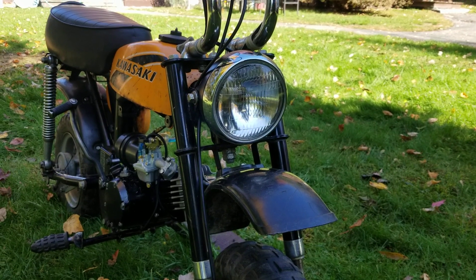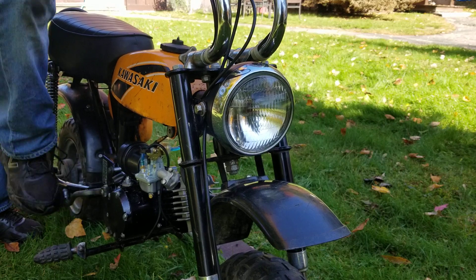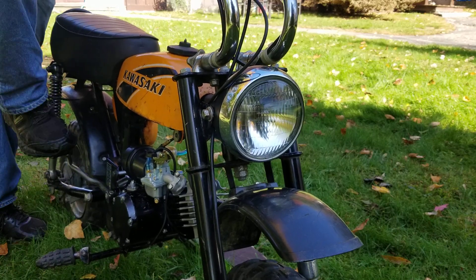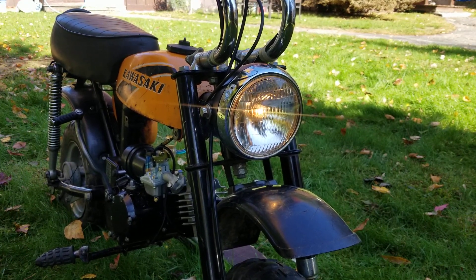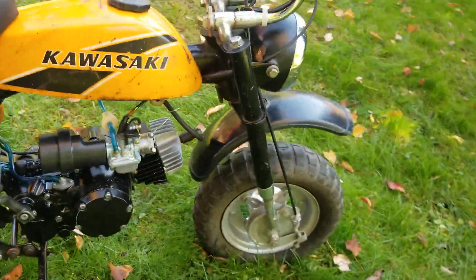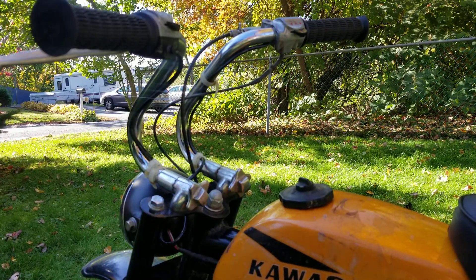That will let us know the charge coil is all set. Let's fire this thing up. Like I said, it hasn't been started guys... there we go! Hey, look at that — the headlight's working! And the daylight. Now we want to see if it'll shut off... it shuts it right off!